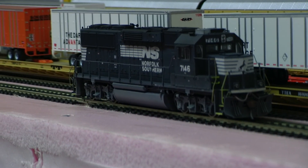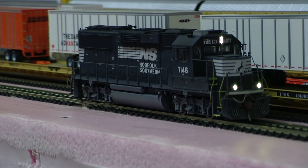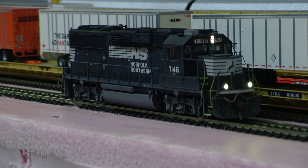I remember when this was premier intermodal power on NS trains at one time — you'd see three of these. Anyway, thanks for watching my videos. I also got a BNSF Tower 55 Jivo to show you guys — look forward to showing you that.